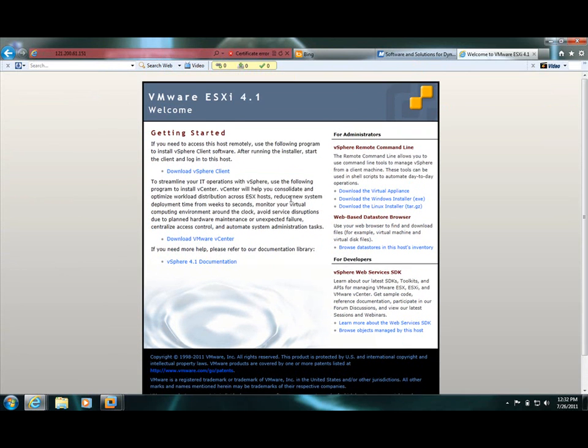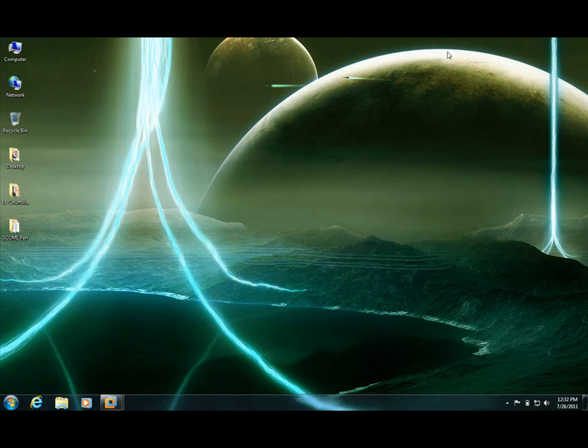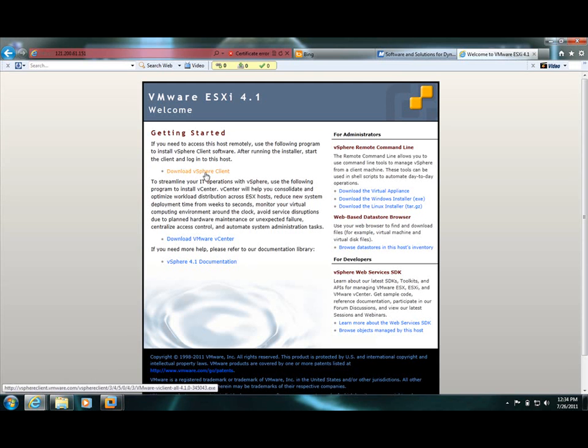We'll cover the Windows side in the next video. So hopefully this video will give you some insight. Bye. And we have already downloaded the VI client from this link.